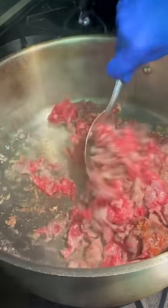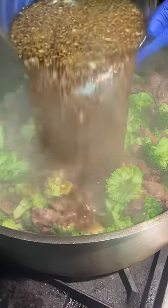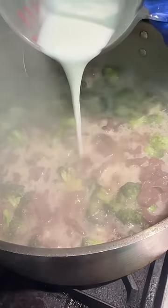Just brown it all off. I like to blanch my broccoli really quick and I'll throw it right in. Give that another stir. The sauce goes in, a little bit of cornstarch — we're gonna tighten it up.